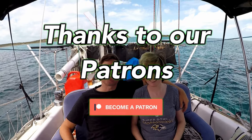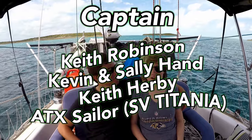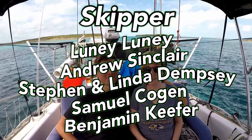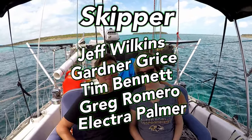Thanks so much for watching. Be sure to like, subscribe, and share this video with your friends. And if you'd like to follow our journey in real time on a map, receive postcards from our ports of call, and messages directly to the boat, you can go ahead and become a patron using the link in the description below.